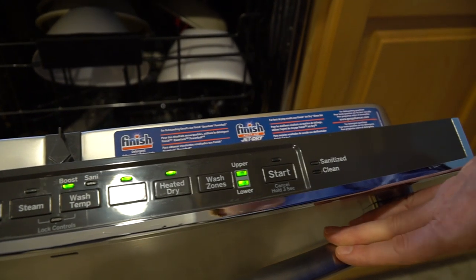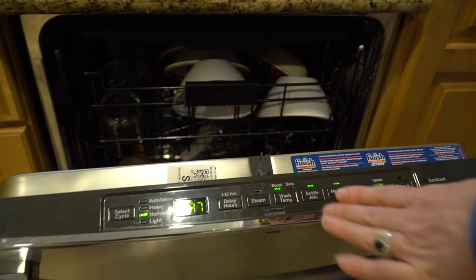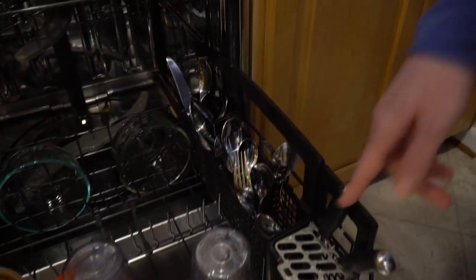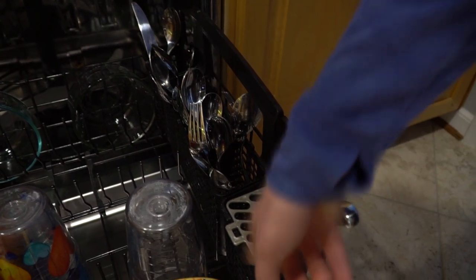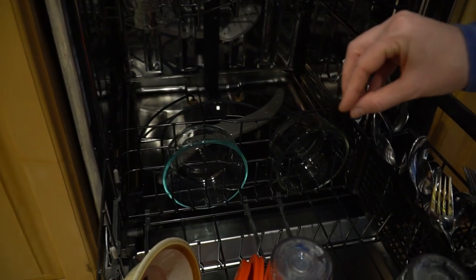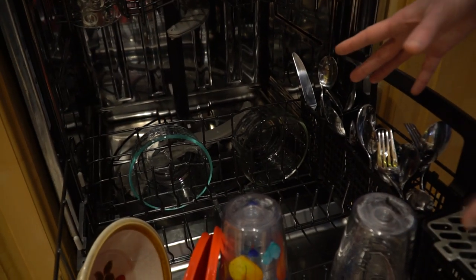What really sold me immediately was the bottle jets. I always feel like shaker cups and things of that nature don't get cleaned very well, so I liked having the bottle jet cleaner option. Of course you have all your standard settings, but that was something I really liked. When you open it up, it's very deep on the inside with plenty of room for silverware. You can put the knives upside down for safety, and there's plenty of room for pots and pans.